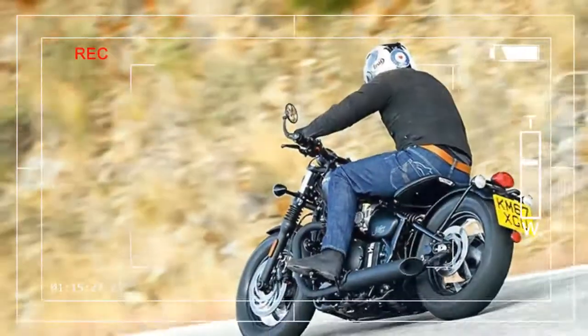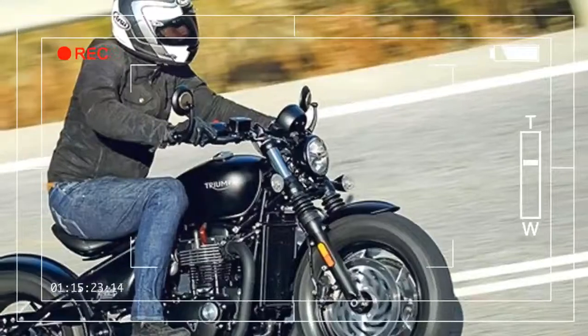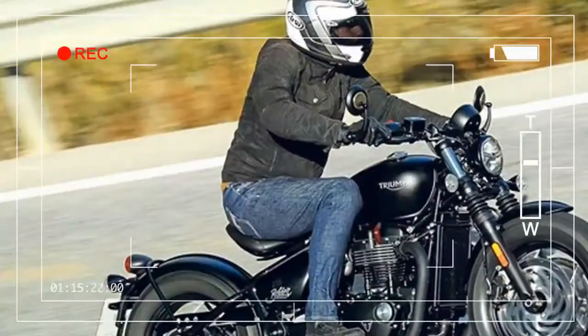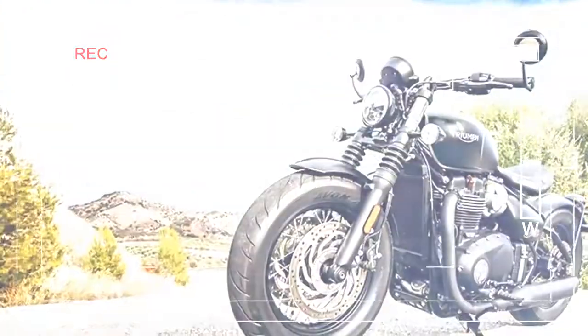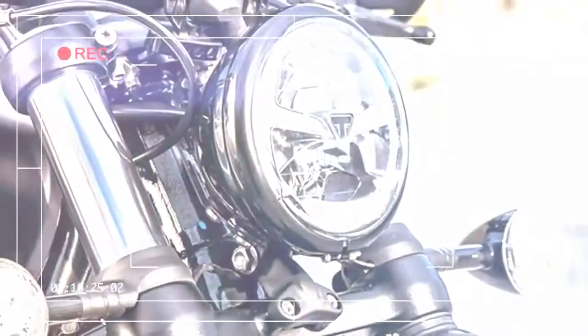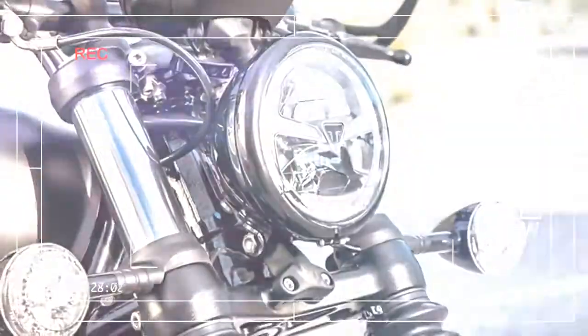Other than the addition of one-button cruise control and its associated single-switch gear, the Black and Bobber are identical. Interestingly, both models have the same rake, trail and wheelbase, which is promising as the Bobber surprised MCN with its adept handling.